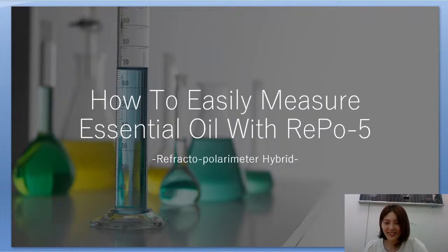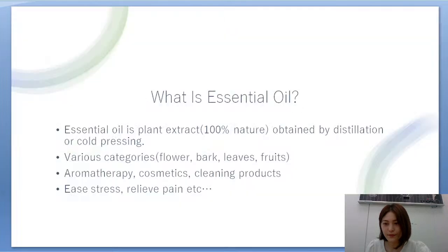Hello everyone, thank you for joining today's seminar. This is Wakana from Atago, and today we're going to talk about how to easily measure essential oil with REPO5, which is our refractometer-polarimeter hybrid model. We have a poll on the side, so please participate if you have time.